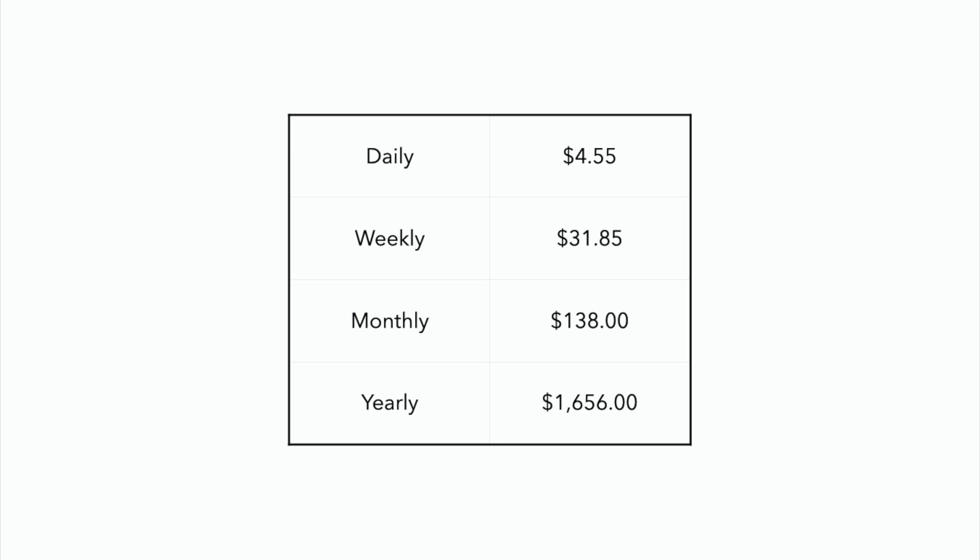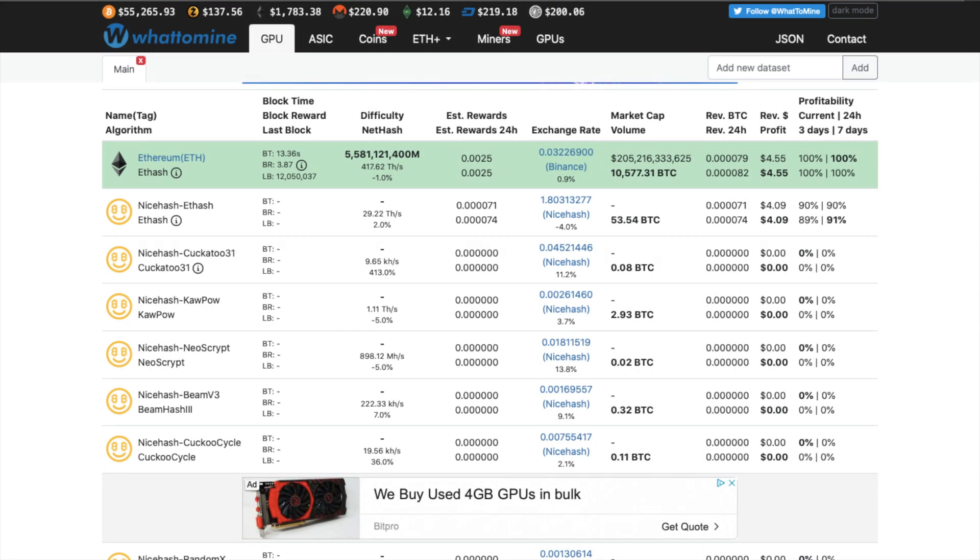Ethereum changes all the time — it goes up, it goes down. In the general scheme of things, Ethereum is going up, so you can expect in the long run for those numbers to go up. There are some other varying factors when looking at the daily and yearly rates, but this gives you a general sense of how things are as of today. We can use that information to ask ourselves: is this worth buying as a standalone Ethereum miner or not?